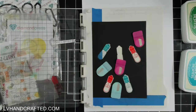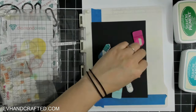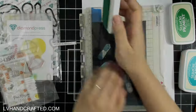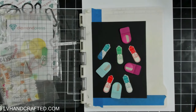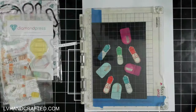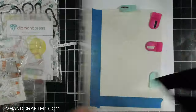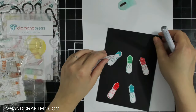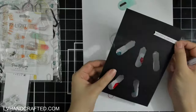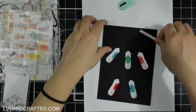I'm using Stazon ink, which is very pigmented and very juicy — these ink pads are very new to me. I've only had black in the past but didn't realize they come in so many different colors. I've got a few in Christmas colors and a lovely peacock blue. Stazon inks are wonderful because they are solvent-based, which makes them perfect for stamping onto non-porous surfaces like acetate.